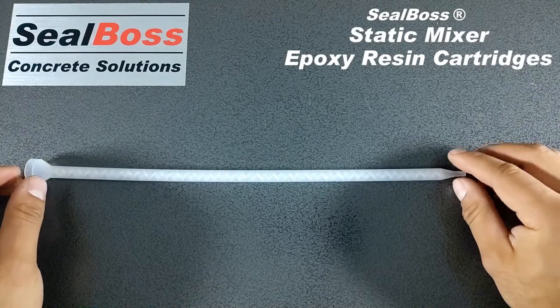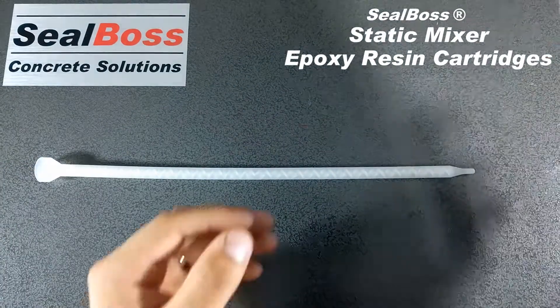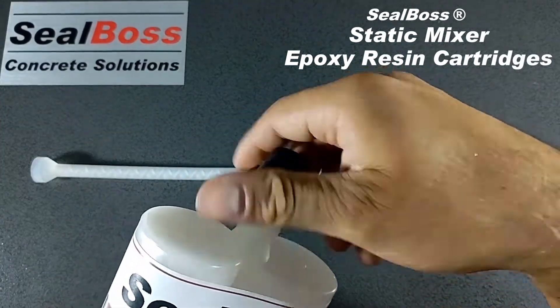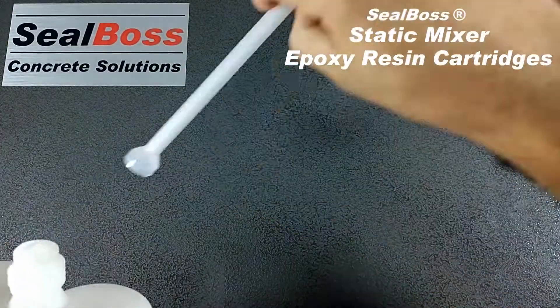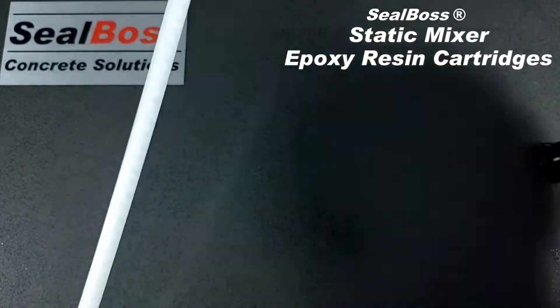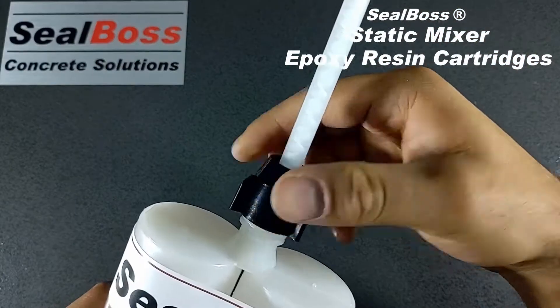Because it is non-threaded, it does require a retaining nut to be secured. In order to attach the static mixer to the cartridge, go ahead and remove the retaining nut on your cartridge, place the static mixer on top of the cartridge, and secure it with the retaining nut.